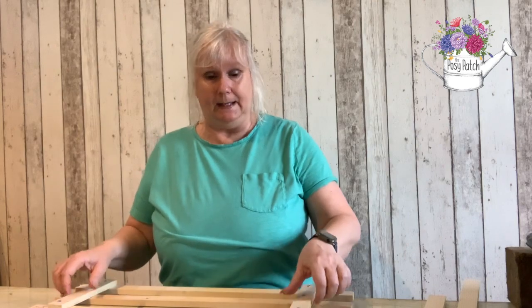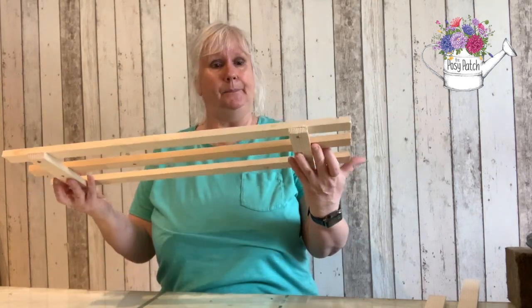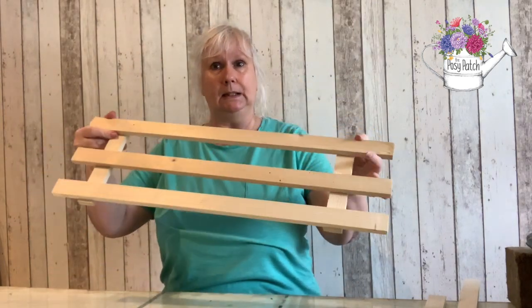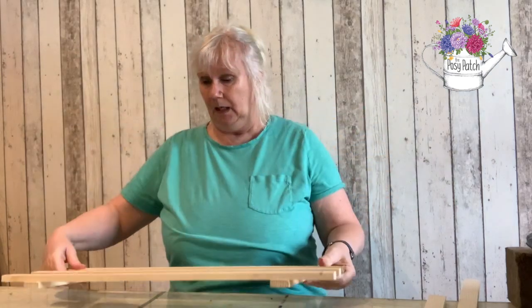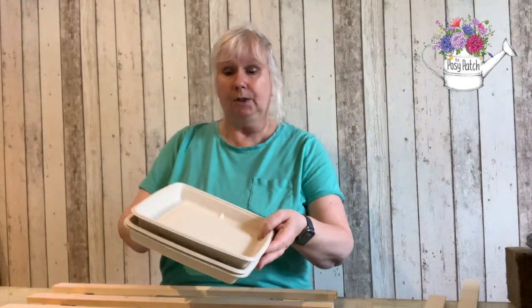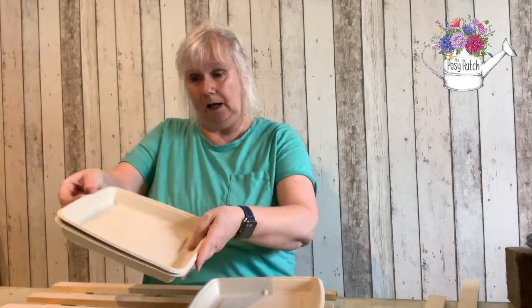The most popular method for me is to get pieces of wood like this, cut them to size and then screw them together. That makes a very solid base. Now on top of the base I use these compostable food trays — I've tried different sizes but this is the best one for me.